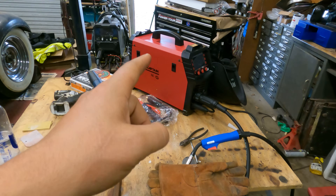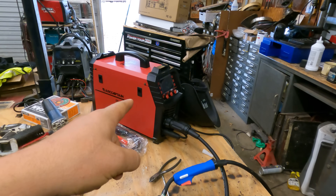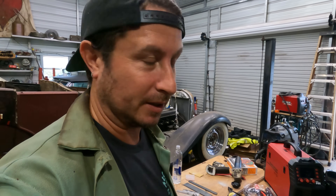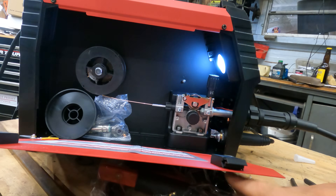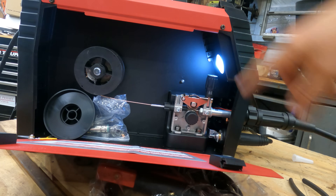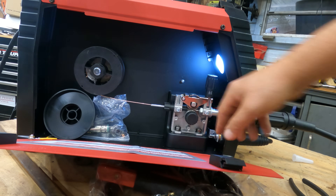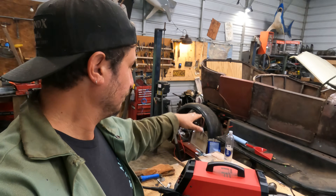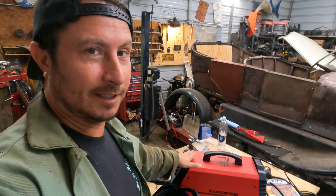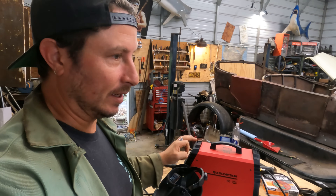Out of the box, you get a very capable MIG welder at 110 or 220 with synergic control. It also has a feature we haven't talked about that I absolutely love — they put a light in here so you can see what you're doing. It does have the other options — spool gun, scratch start TIG — but you have to buy extra stuff for that. For the purely MIG functions, it's pretty darn swell.